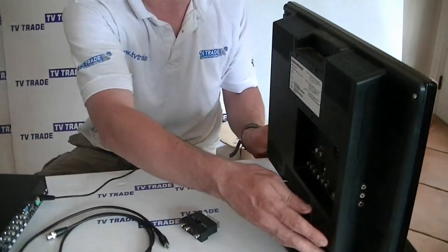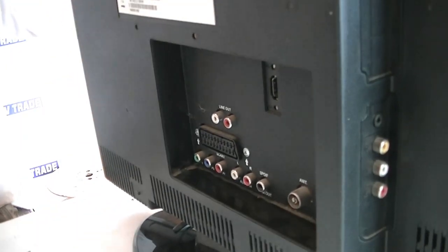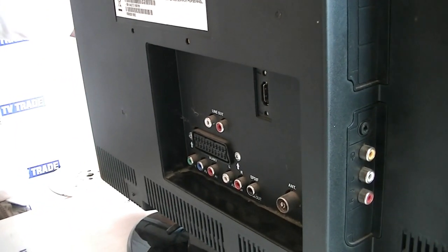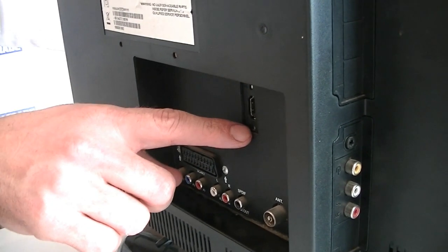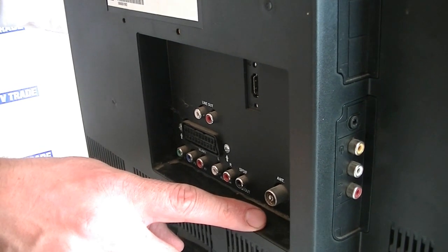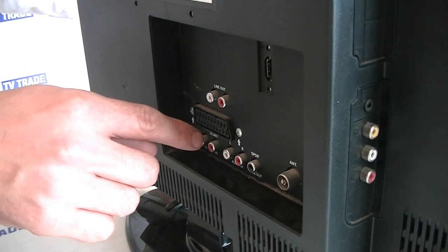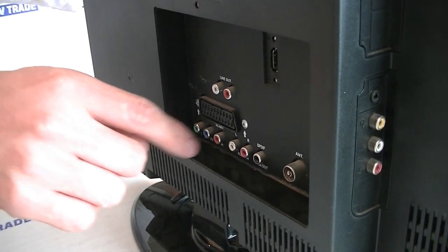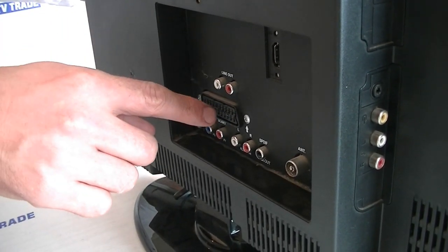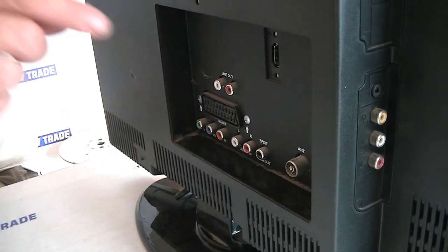Let's look at the back of the television. The three most common inputs we have on TVs are HDMI, an RF input which is basically a feed from a UHF aerial, and then the SCART input. We're going to focus on the SCART lead because virtually all televisions have SCART inputs.